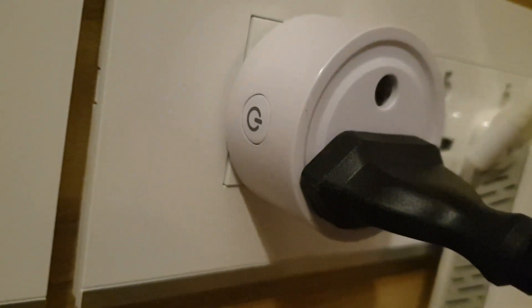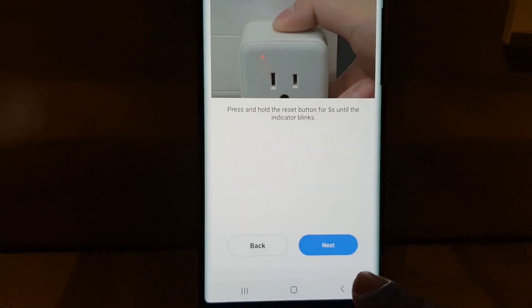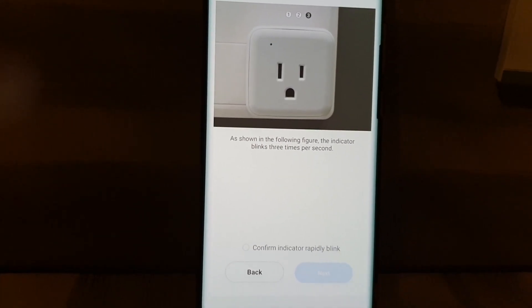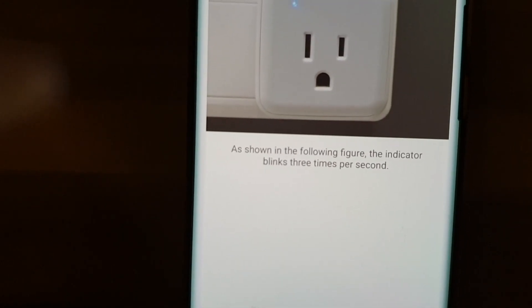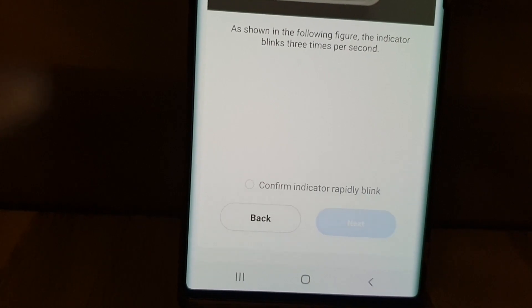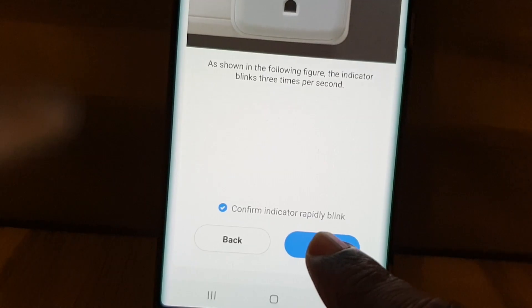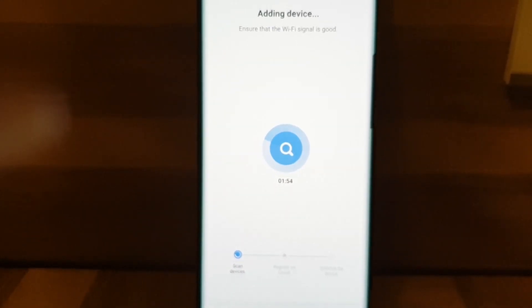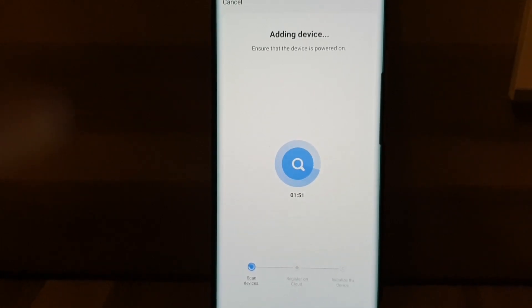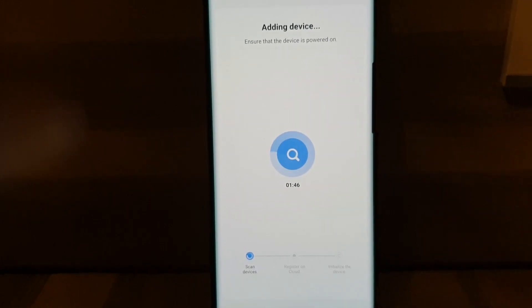I'll hold the reset button for 5 seconds and release it. Now you can see that this light is blinking continuously. Back to the app, I'll tap on Next. As shown, the indicator blinks three times per second — and it is blinking three times per second. I'll confirm 'indicator blinks rapidly' and tap on Next. Now it will search for the device and add it — you have to wait for some time, roughly around two minutes.